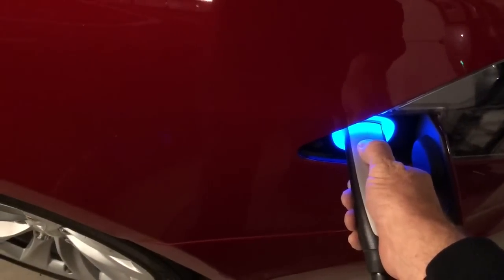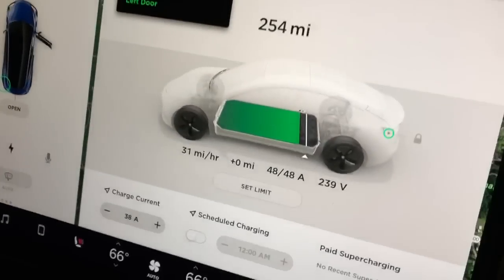Now let's do something nifty here. Let's go ahead and pull the charger off of the Model S. All right, so that's done. Now what's going on with the Model 3? Just like magic — it's now charging at its max rate of 48 amps.